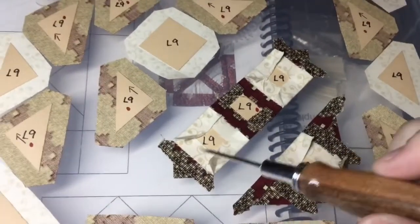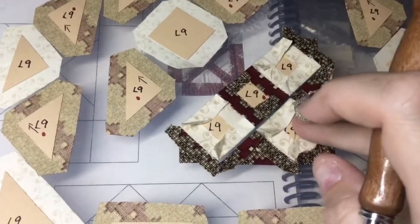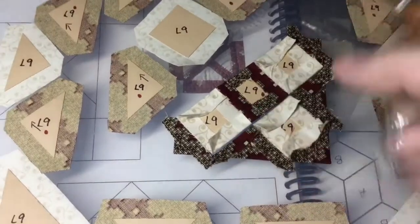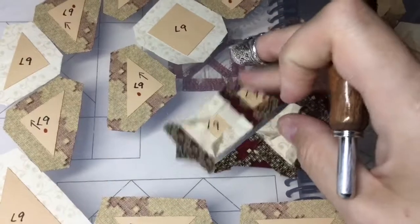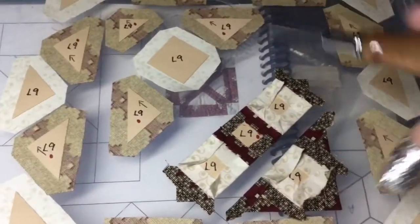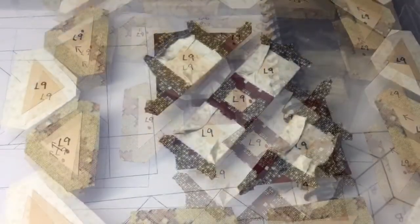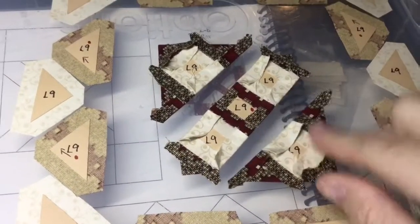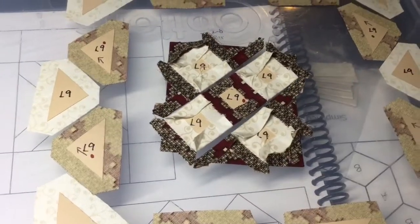I've got my whole center section completed with my side triangles. I'm still going to run into some issues with clashing of tabs — it doesn't always matter which way your tabs go, but I wanted to try it this way for this situation. Now I'll assemble the same unit over here with these four pieces. All three sections of my center square have been assembled and I'll connect them to form the center square.